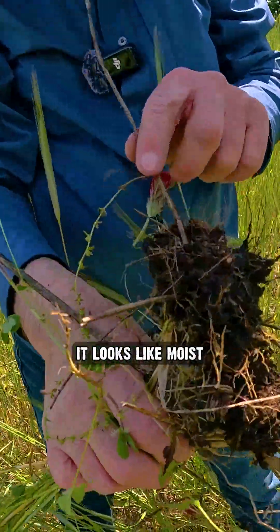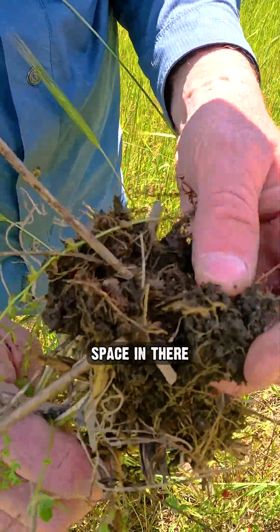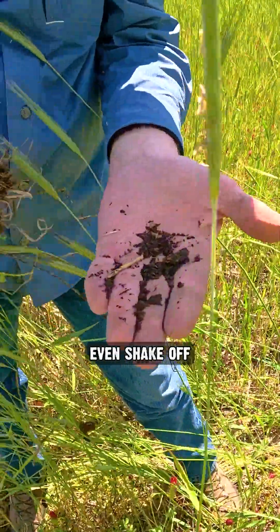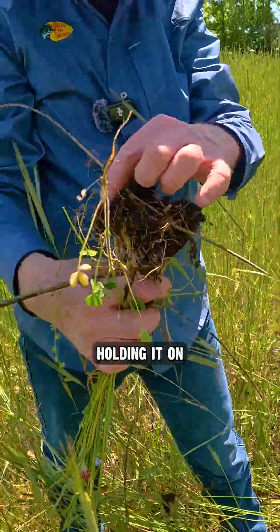Really healthy soil looks like this. It looks like moist chocolate cake. You can see all the pore space in there. And the roots are brown. The dirt is just sticking to there — it doesn't even shake off that well. I'm shaking it, and the roots are still holding it on.